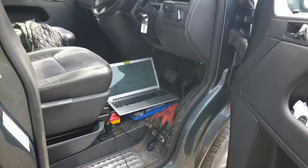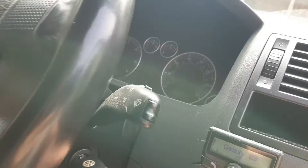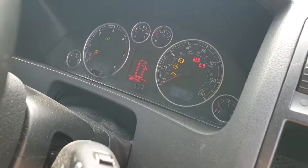Anybody who's got one of these will feel my pain. Everything's fine until the day of its MOT — and now the ABS light is on.